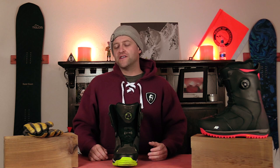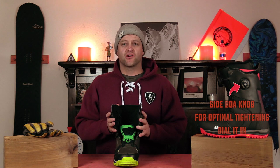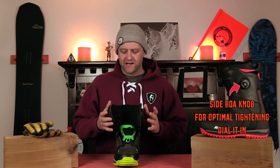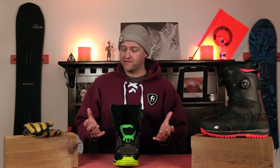I will preface this video with: the best boot is the one that fits your foot and fits your needs. Boa Konda is K2's side-accessed internal harness for their boots. It works with Boa and it creates a wrap around the liner to give it a more snug fit. It basically replaces a more traditional liner that has the heel harness sewn into it, and by working with the Boa cable it allows for more micro adjustments.